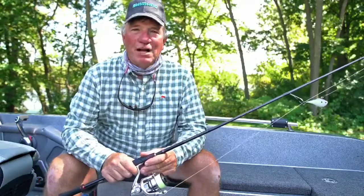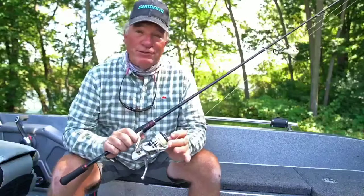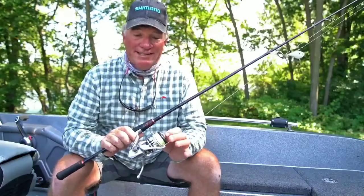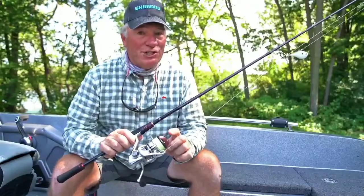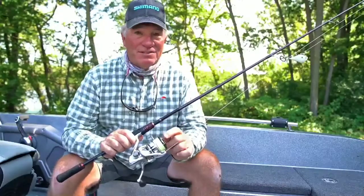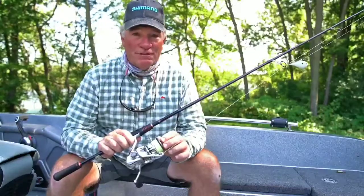Hey guys, Eric Olson here with Shimano. The last couple days I got to spend using the brand new 2019 Stratik. This thing is incredible — traditional name, non-traditional technologies and enhancements that make this really an amazing rig for anything you want to do for walleye fishing.